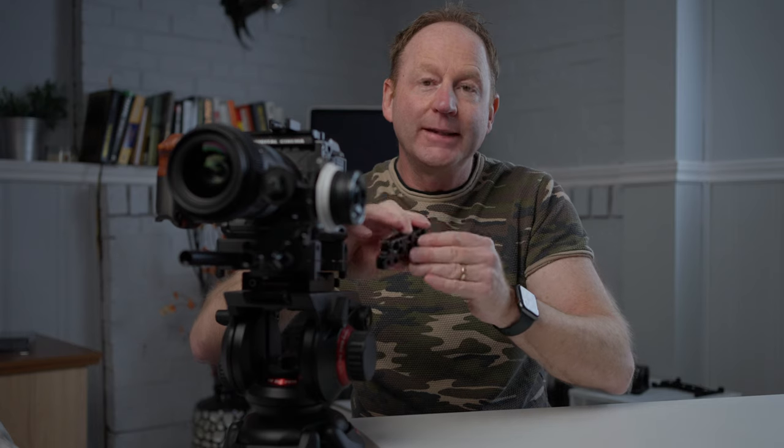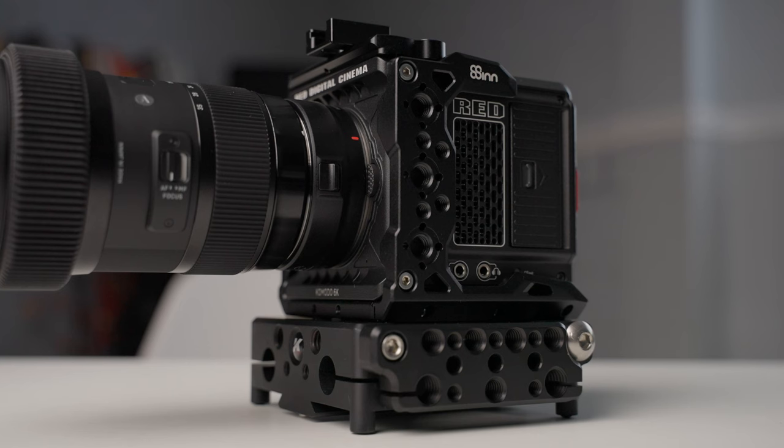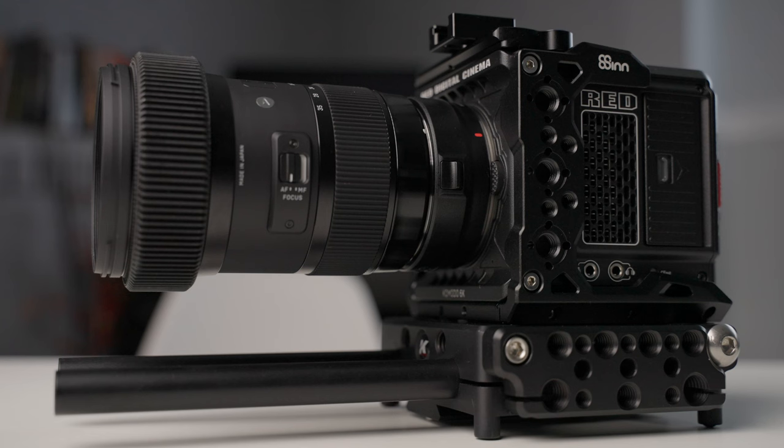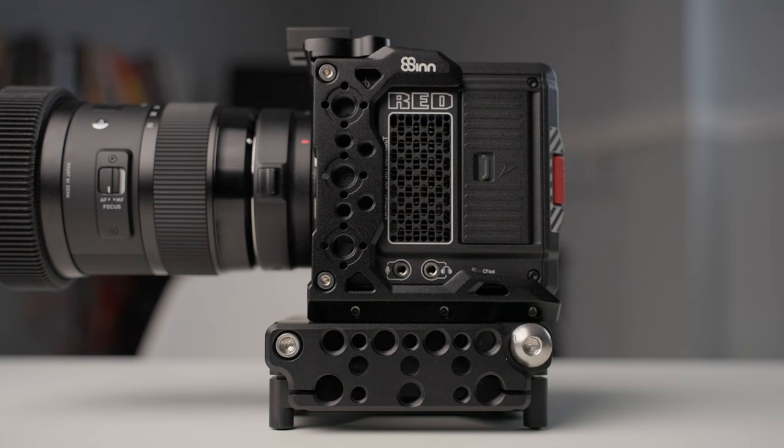You can also get the Kessler cheese plate — the K-plate cheese plate — and that just connects here to the side. You can put it on the left, the right, or both, and this will allow you to attach other things like a monitor or a microphone, various attachments, so that you don't have all of the weight on the actual camera cage itself. You can attach it to the base plate instead.